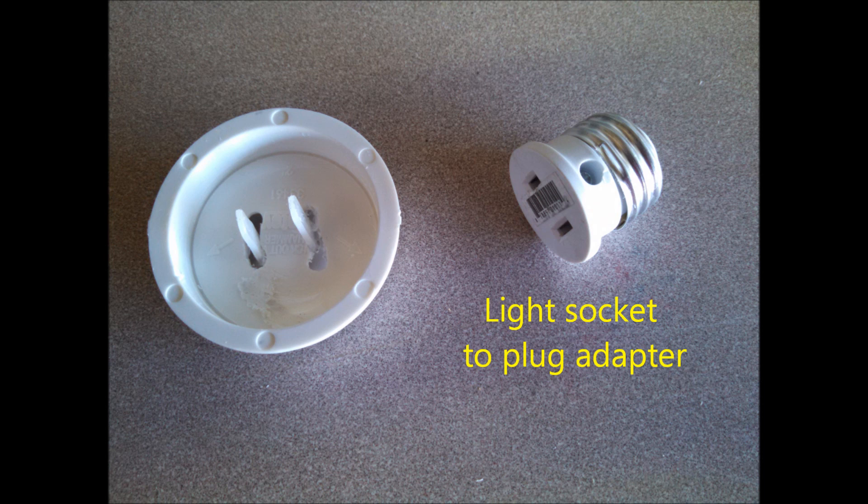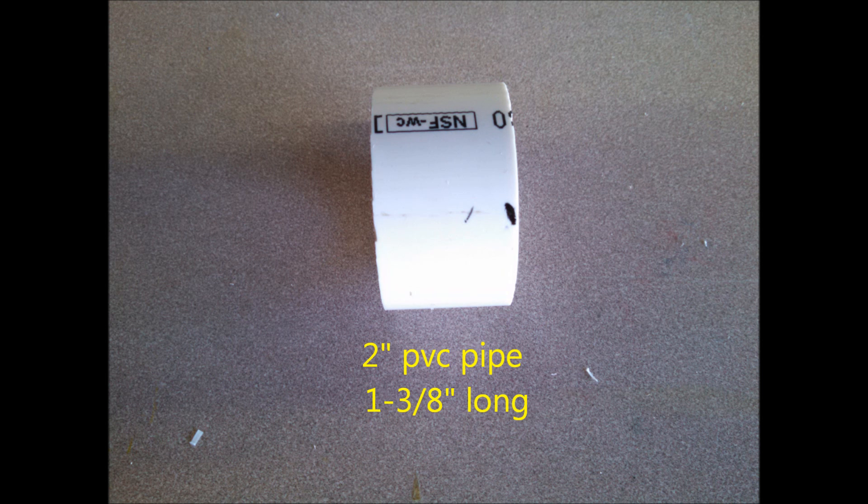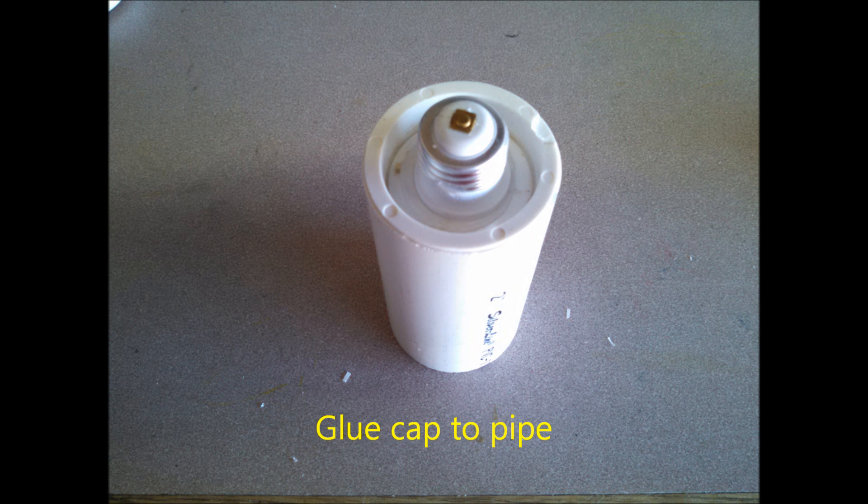I super glued the child safety caps on so they stuck through. Then I took a light socket to plug adapter and used that so the light could hang in the socket. I super glued it and left it to dry overnight. Then I took a piece of two-inch PVC piping and cut two little sections — one that was an inch and three-eighths and another that was four and three-eighths — that was the length I wanted for my light fixture.